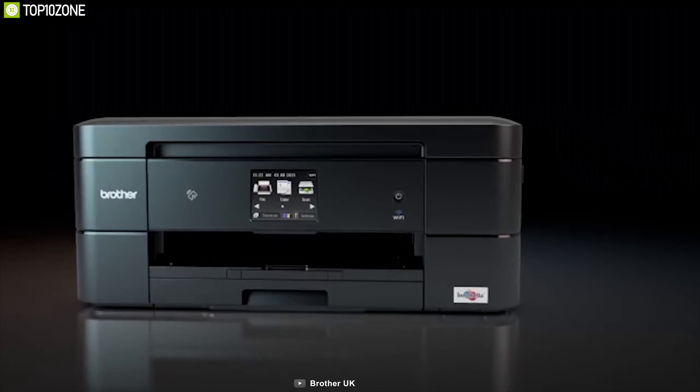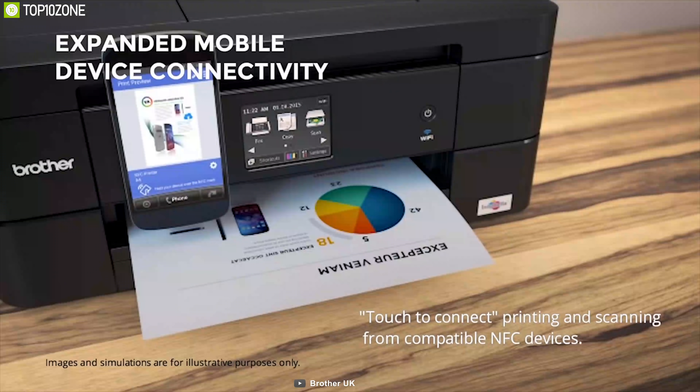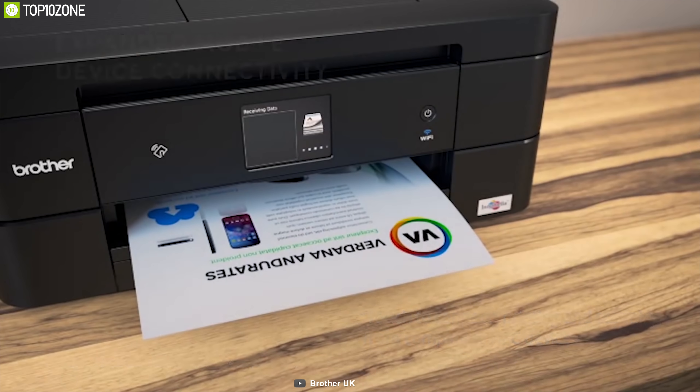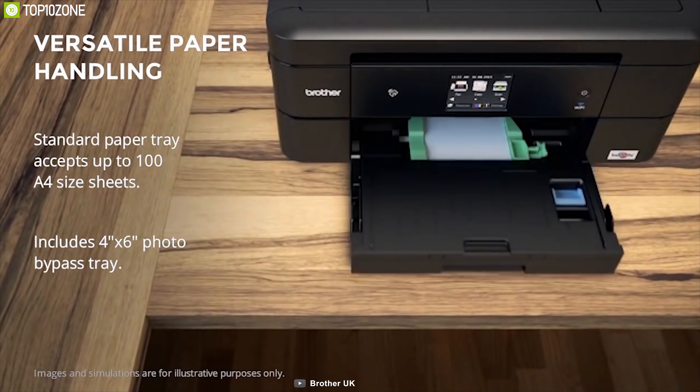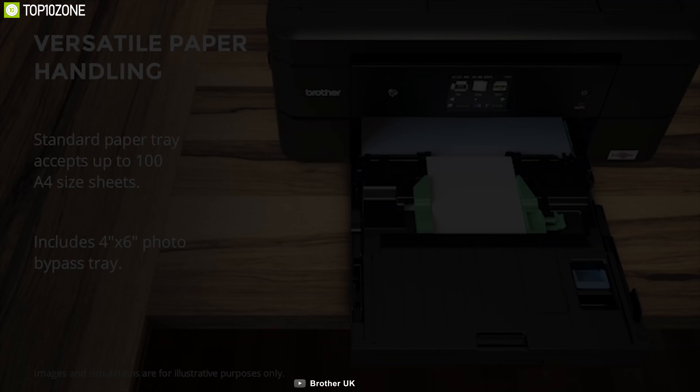If you're looking for a compact color inkjet all-in-one that offers easy, intuitive operation and plenty of connectivity options to increase your daily printing productivity, work smart, and help save money, then the MFC-J8080DW is made for you.